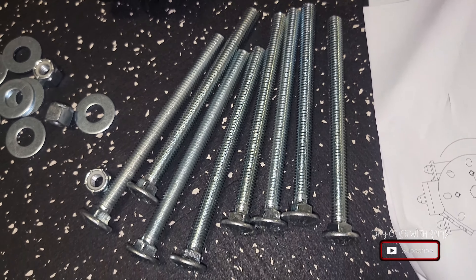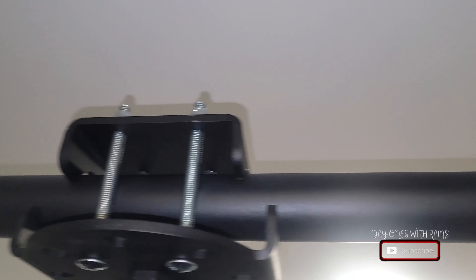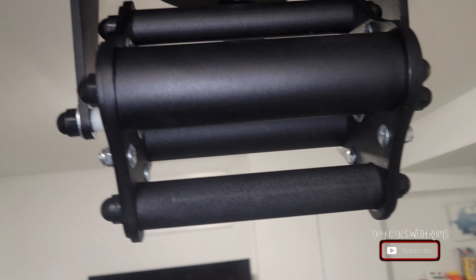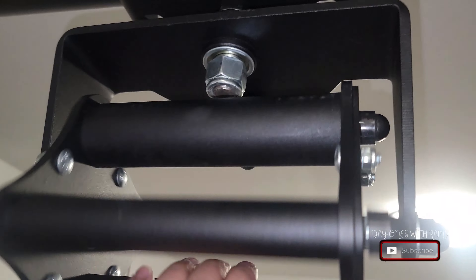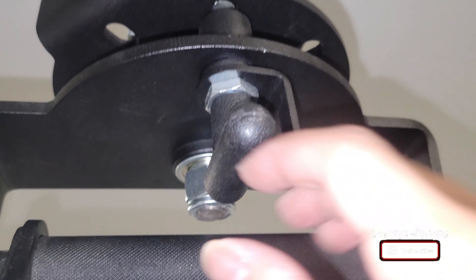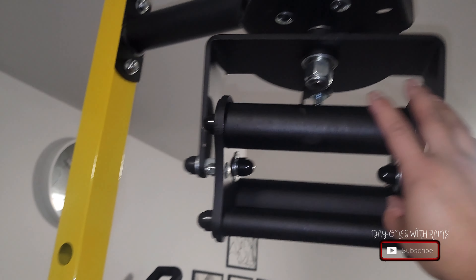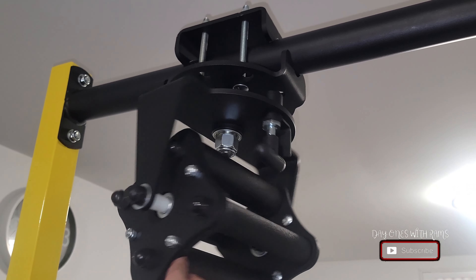It probably took me about 30 minutes to get this done when it should have been about 10 minutes. Finally I was able to do it. As you can see, the clamps are on the two-inch pull-up bar of my half rack. You're able to adjust it left to right to adjust the width and placement of the clamps, which is great. It also spins without the lock in place, so if you want to switch from a one-inch to a two-inch grip in the same pull-up session, you can do it easily.